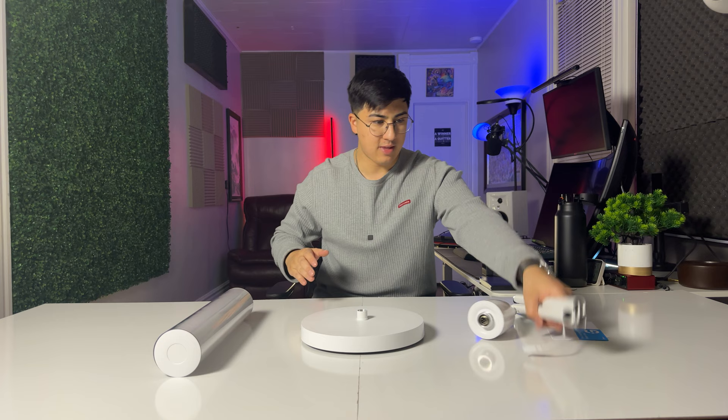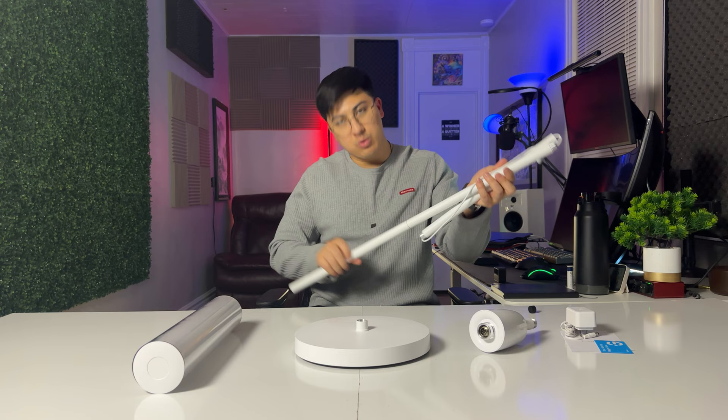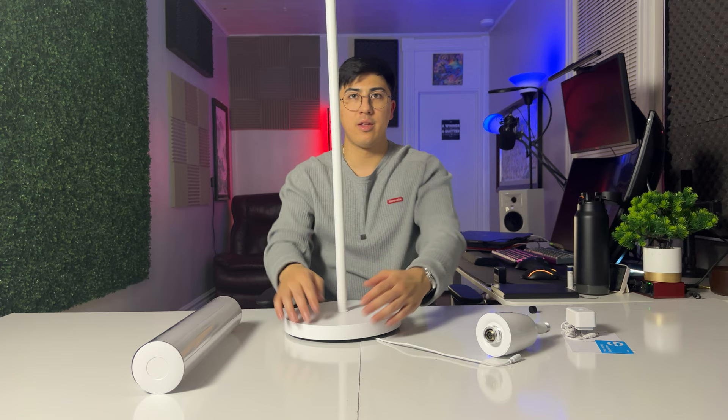So we got the base here, then we have this part which is like the pole — this is made out of metal. Feels pretty decent, high quality. We screw this in all the way. There's an opening on the bottom where the cable can go out any side 360 degrees, and it plugs into the power supply here.